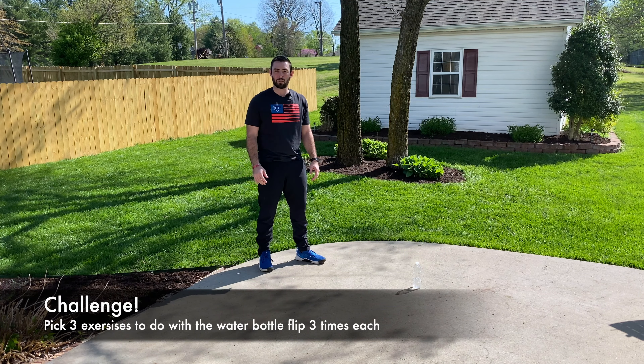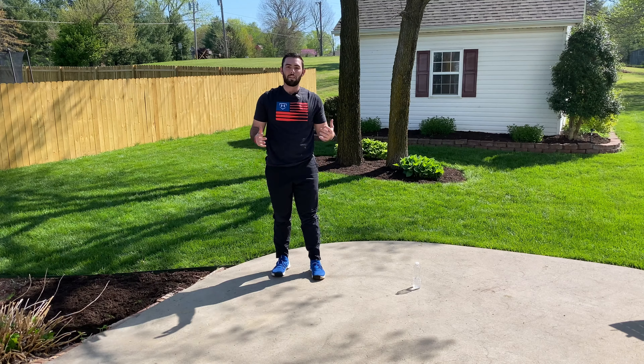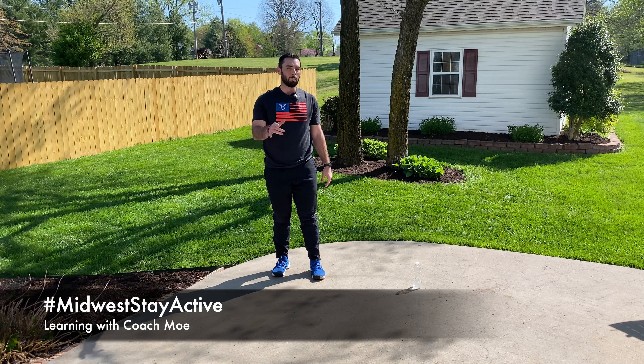Today's challenge is to do each exercise three different times: three minutes of push-ups, three minutes of jumping jacks, and three minutes of sit-ups. Thank you for tuning in to Learning with Coach Mo — I hope you have a fantastic day!